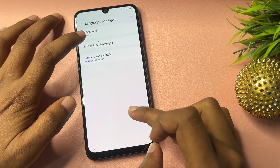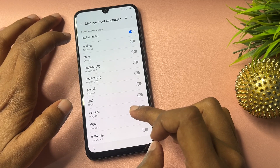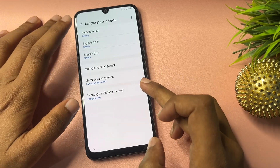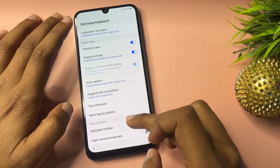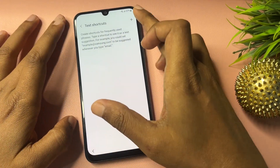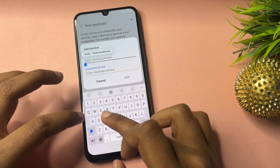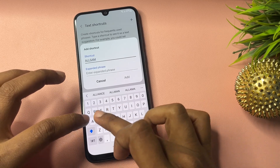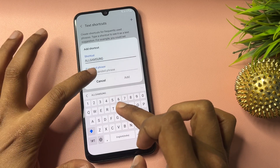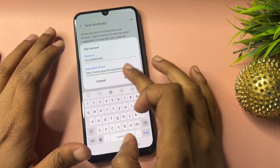Now make some changes: go to 'Manage Input Language' and click on it. In this space, select all English variants — English UK, English US, and English India. Then go back and go to the option showing 'Text Shortcut.' You will see a plus option at the top — click on it. Type in the shortcut field, then paste that web address you copied earlier, and click 'Add.'